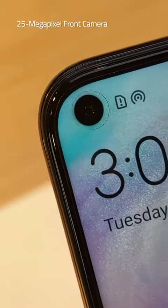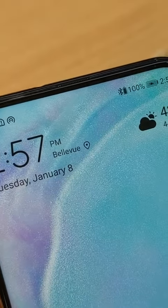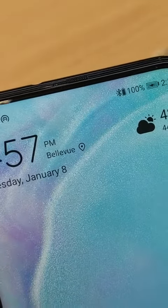The front camera in the display hole has a 25-megapixel sensor. The earpiece is contained on the top edge and is just 0.85mm wide.